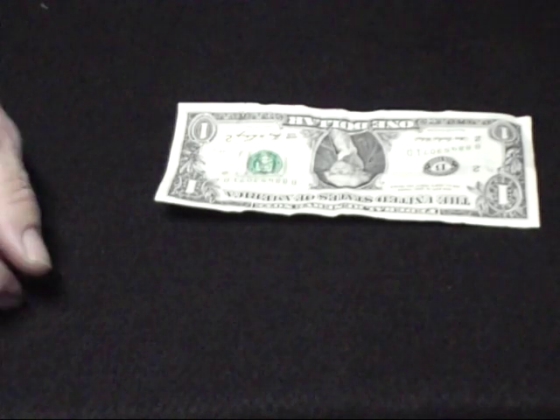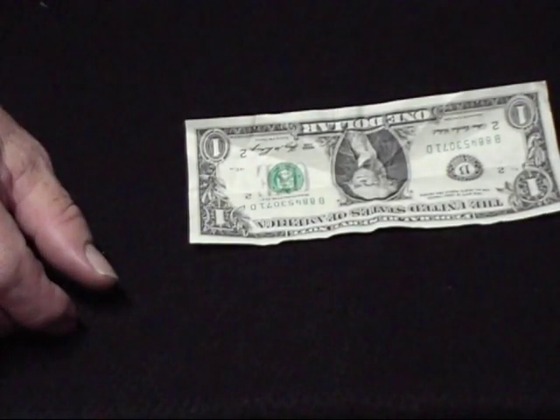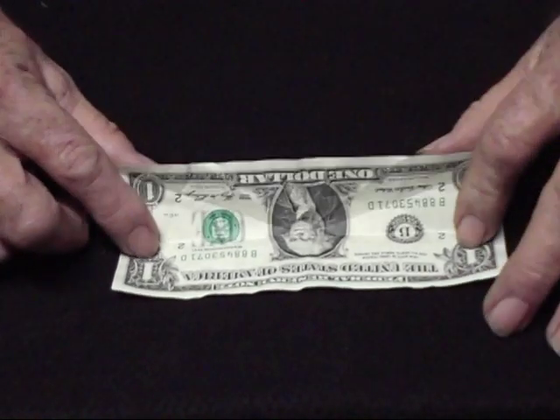Hello, my name is Jerry. I'm with YesMagic, and right now we're going to go ahead and do another video. This one will be about how to make a boot out of a dollar bill.